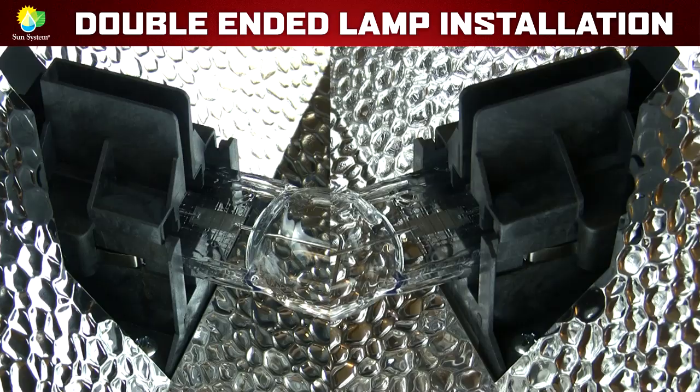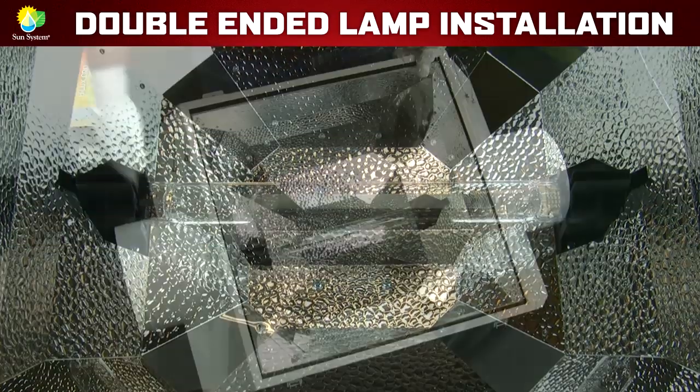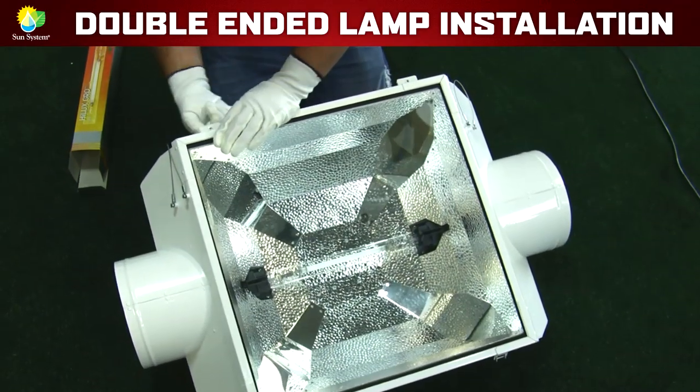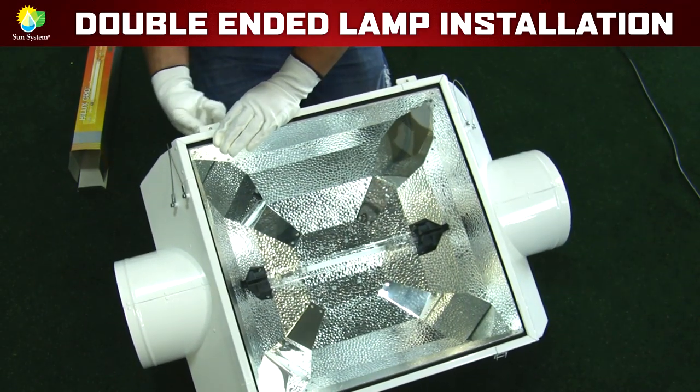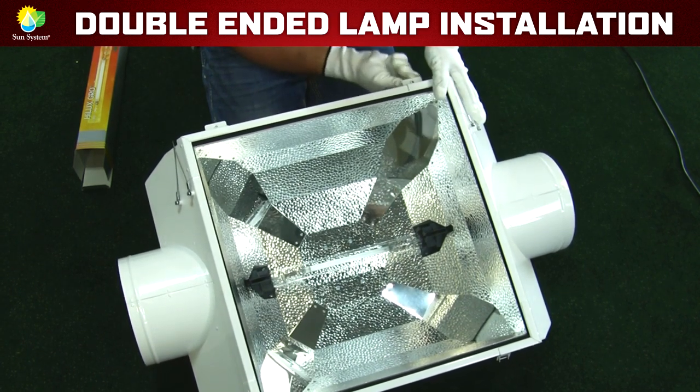It's that simple — that's how you properly install a double-ended lamp. Don't forget that if you are using an air-cooled reflector, you must put the glass back in place for the lamp in the reflector to operate at peak performance.